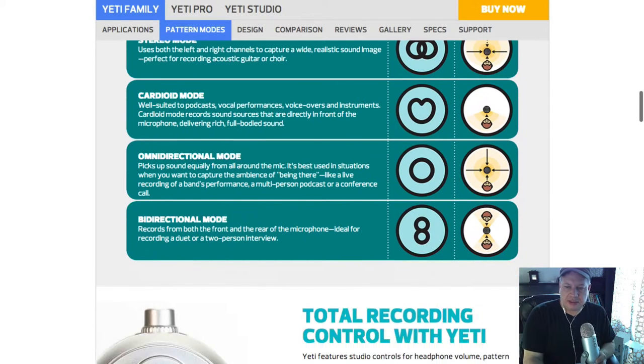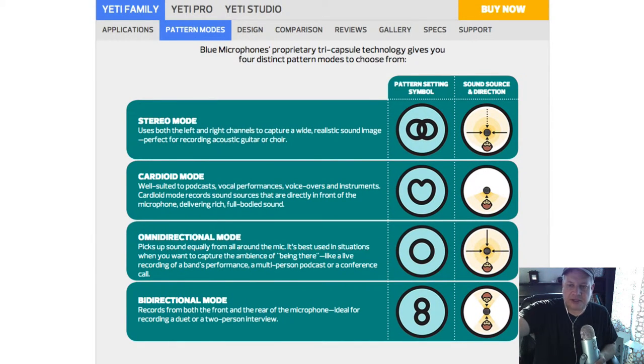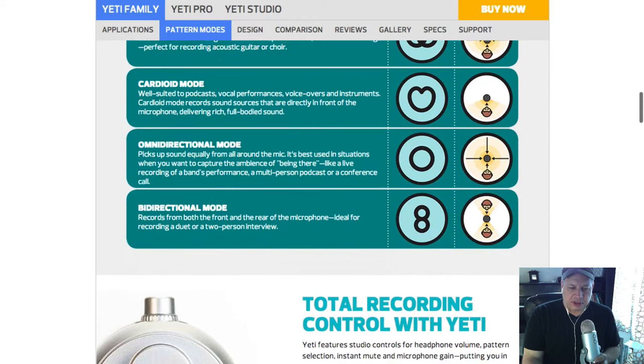Cardioid mode is pretty commonplace for what we're trying to accomplish, or doing YouTube videos for that matter. If you look on their site you can see the sound source direction, which kind of tells you what's going on. For the most part, I'm not exactly sure how many people would really notice on a recording, but I just keep it on cardioid mode.